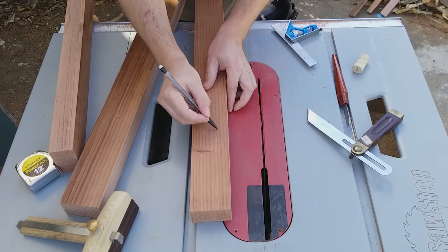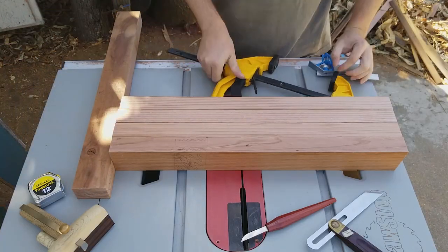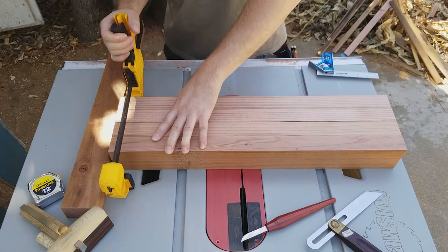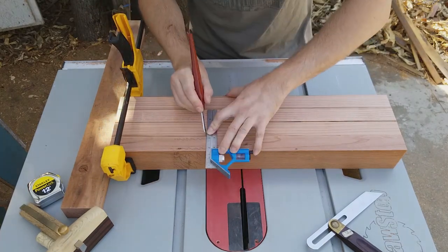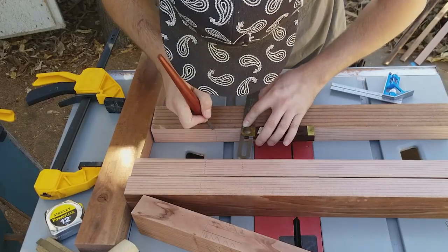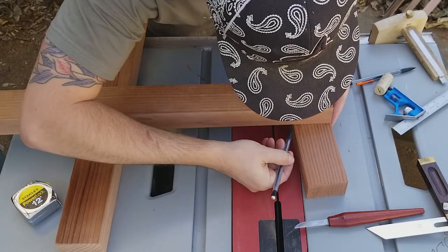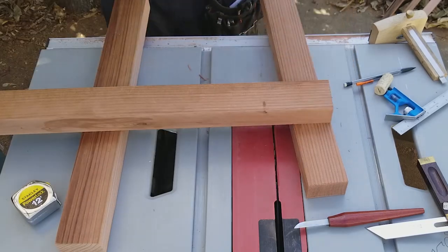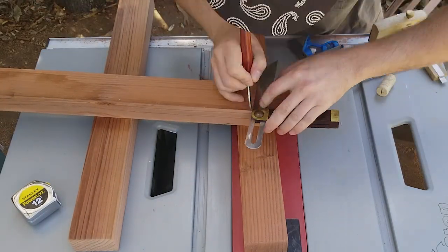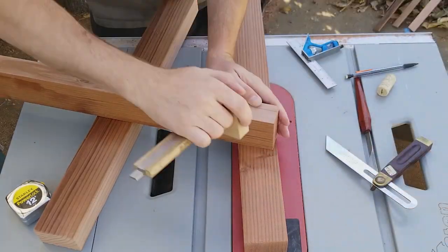I also scribbled some pencil to indicate which parts are waste. To transfer the markings to the other legs quickly, I butted them up against a board and clamped them together, then scribed a line across using my square, and I used the bevel gauge for all the angled marks. I placed the stretcher on top of the legs to mark the edges of the shoulder, then wrapped a line all the way around using my combination square and my bevel gauge. And I marked the bridle joint with my marking gauge, which has not been changed.